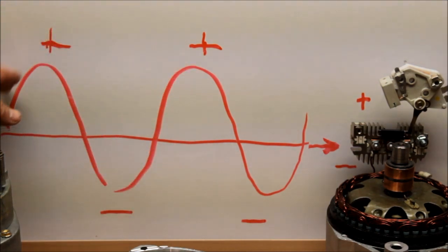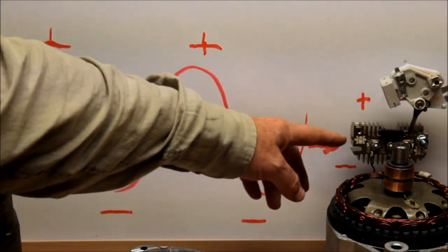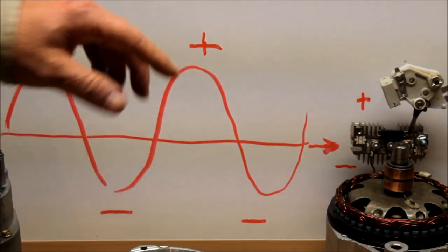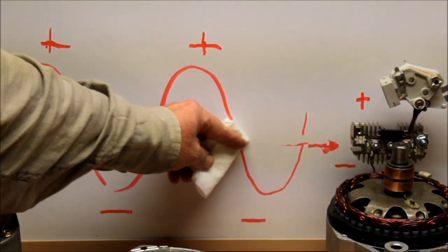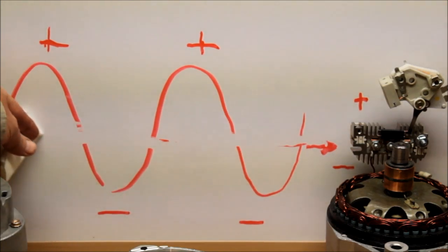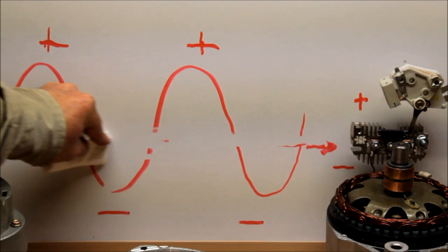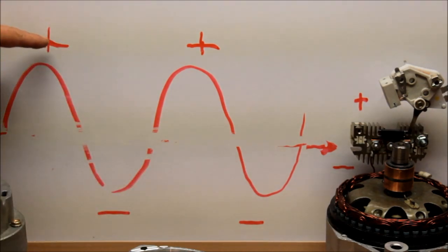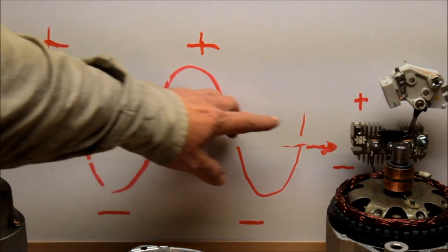This is a bridge rectifier. What the bridge rectifier does is convert this AC current to DC current. It virtually does it by basically wiping out the center line all the way through. The bridge rectifier separates the two components of the AC current, where you have positive no longer moving through the negative, so you end up with positive positive going out through the positive portion of the bridge rectifier.